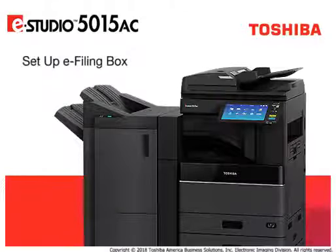You can create up to 200 password-protected user e-filing boxes and up to 100 folders per user box. You can then store up to 400 documents in each folder.